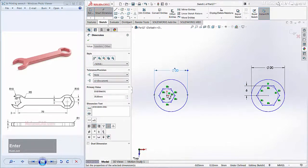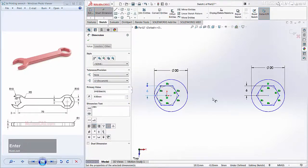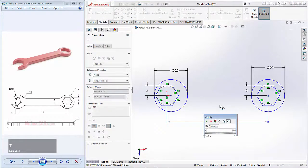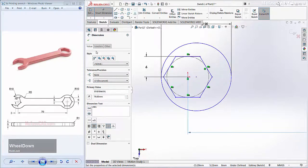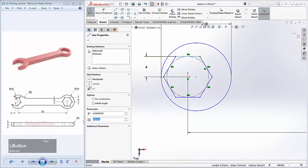For this polygon object, I will give a distance from this point to this point: 70, and press Enter. For this polygon object, I will rotate it — you can click this polygon and rotate it 15 degrees.